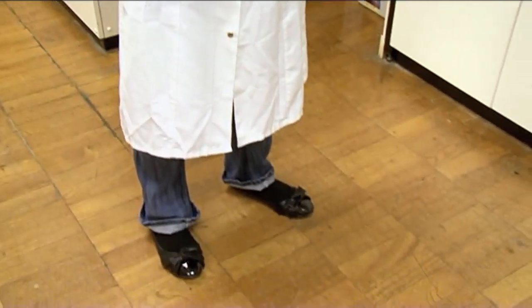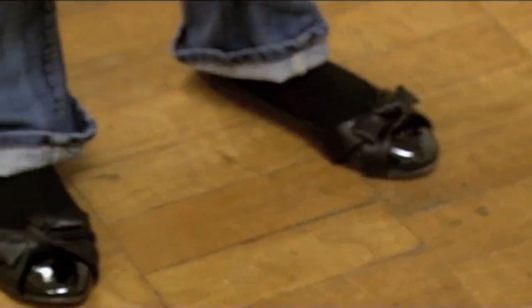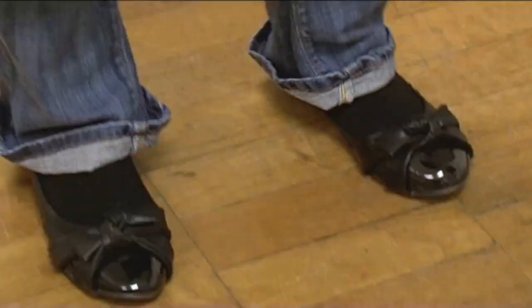We are currently in the lab, as you can see, suited and booted, ready to do something very exciting. Hang on, they're not boots. No, well, suited and shod, as it were.